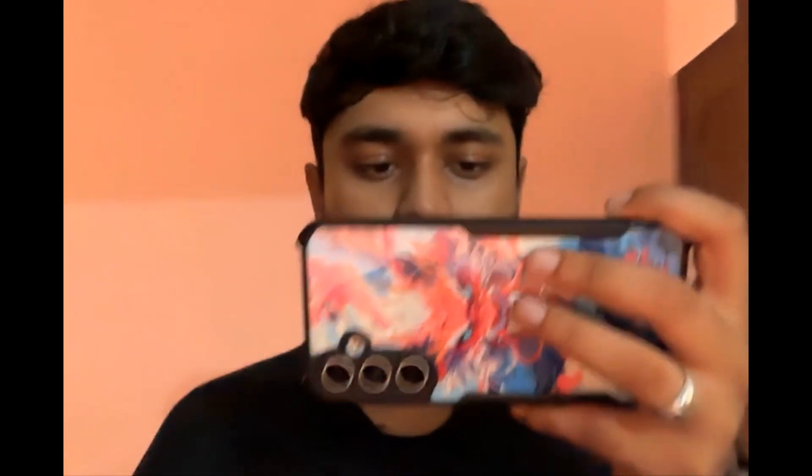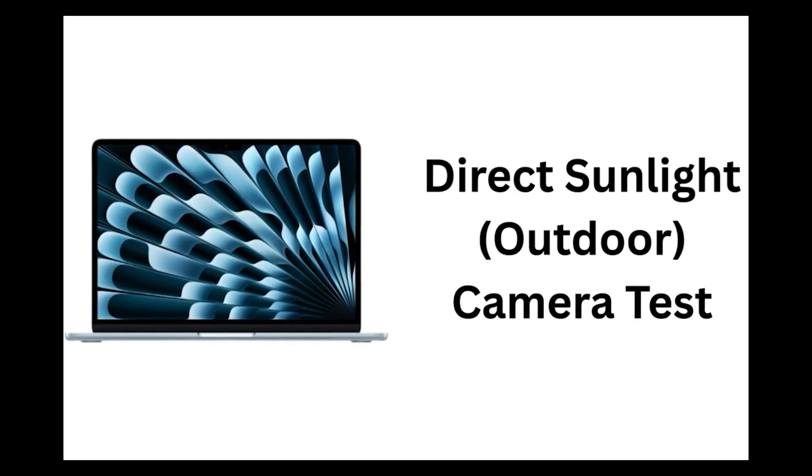This is how the camera performs against direct sunlight. The sun is directly behind me, and the MacBook is balancing all the colors and exposure pretty well.